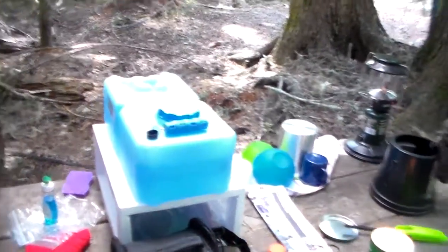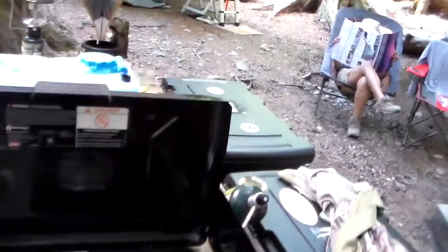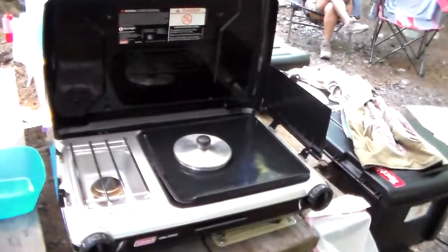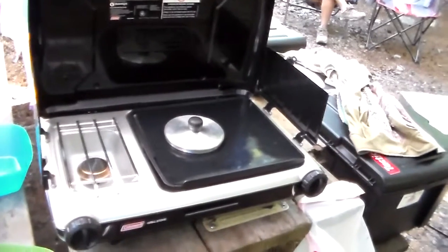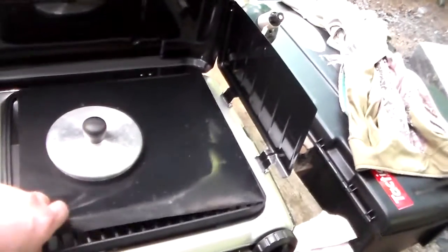This is our first time at White River Campground. We're trying out a new stove — we went from two burners to this one that has one burner and a grill. We also got some grilling mats and cut them down to fit.